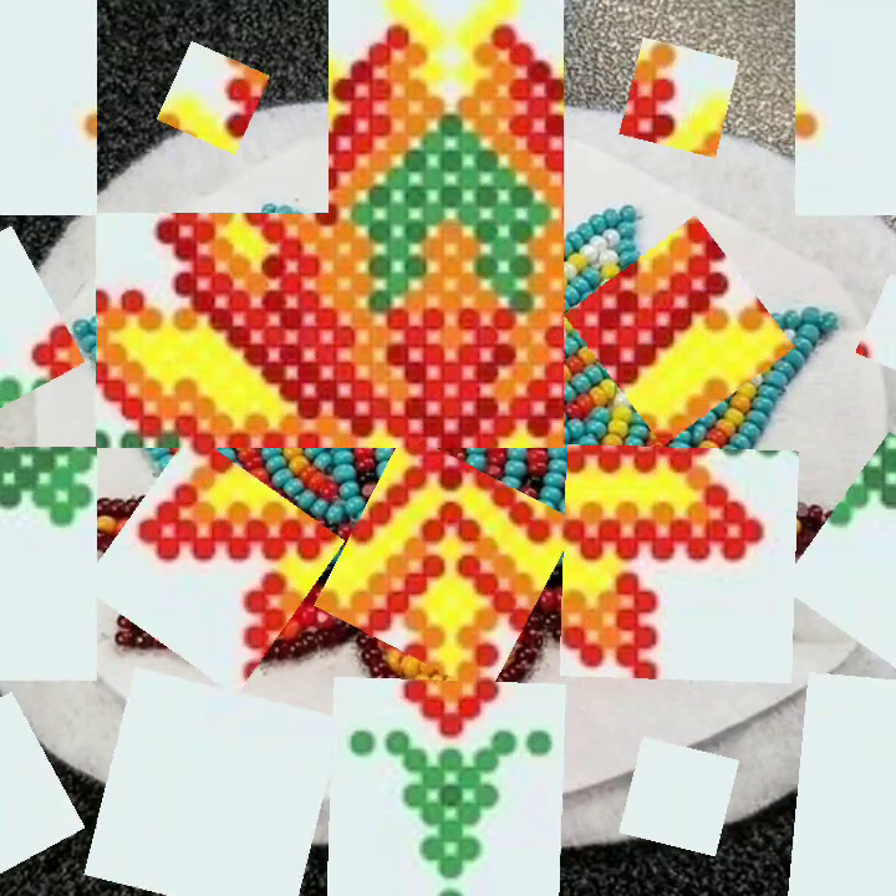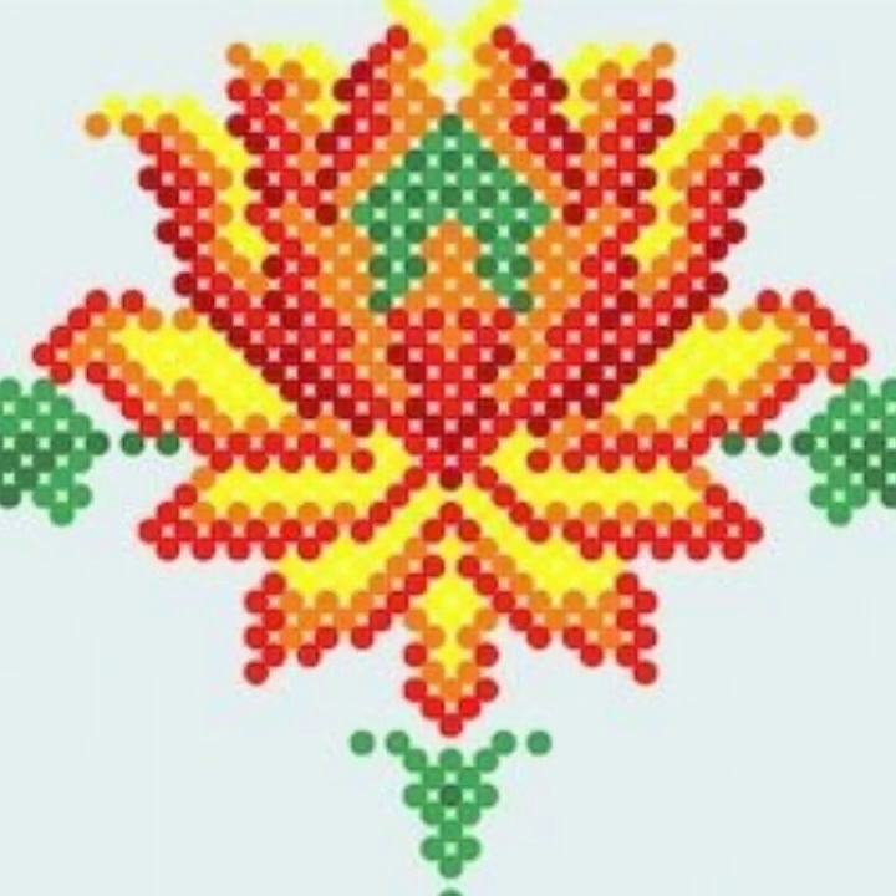Watch this beautiful video and enjoy. Today we brought you flower sweaters for you.